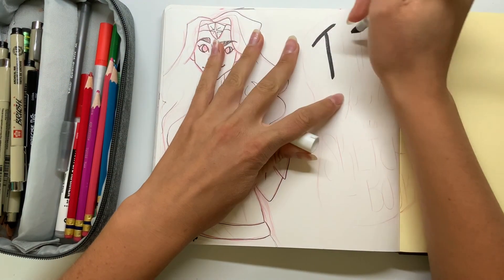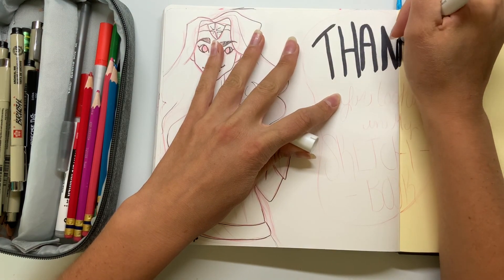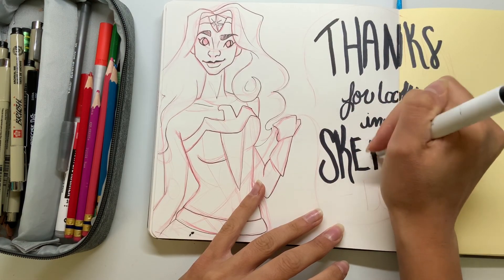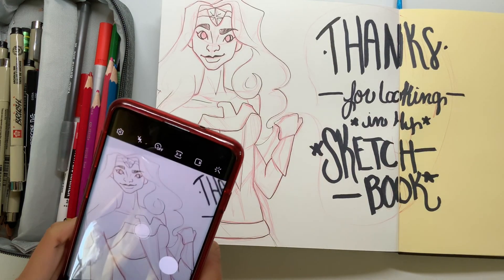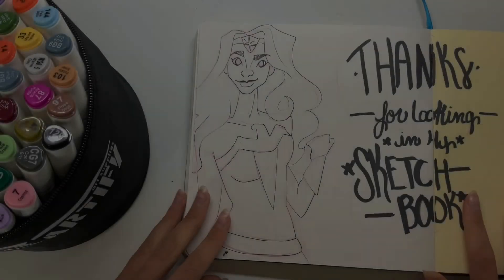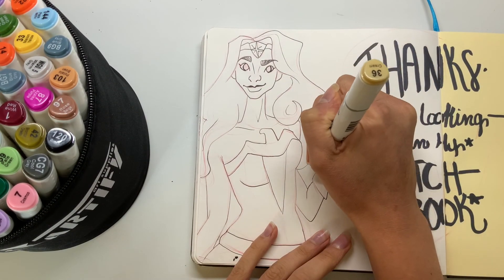I'd also like to say that I am doing a Q&A video to celebrate 100 subscribers and I just haven't done it yet because I haven't got enough questions. So if you want to be part of that video, please send me a question about art or about me and I will try to answer it. I need some more questions before we can make that video happen.